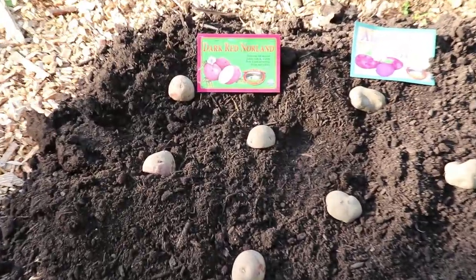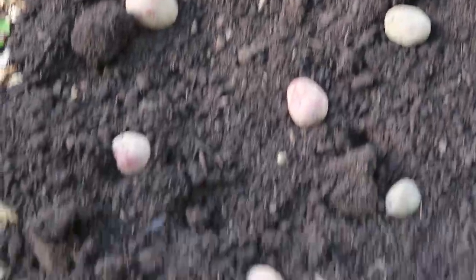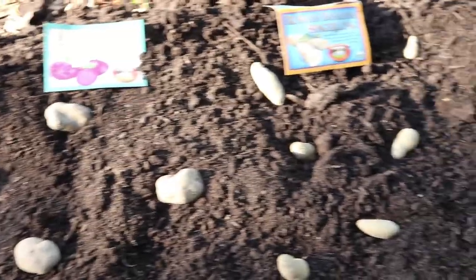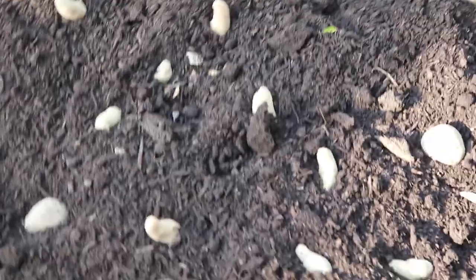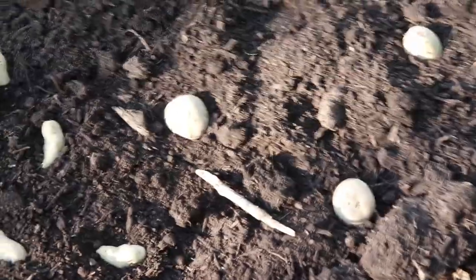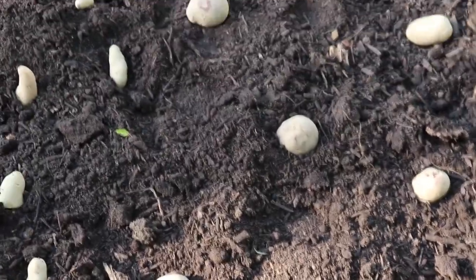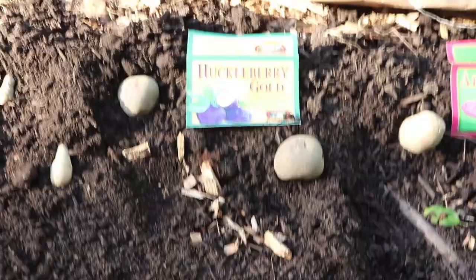As you can see, I have a row of each kind with slightly different spacing on some. The fingerlings I put closer together because they're going to form smaller tubers. And these big Huckleberry Golds I gave more space because they were a bigger tuber. So use your best judgment.